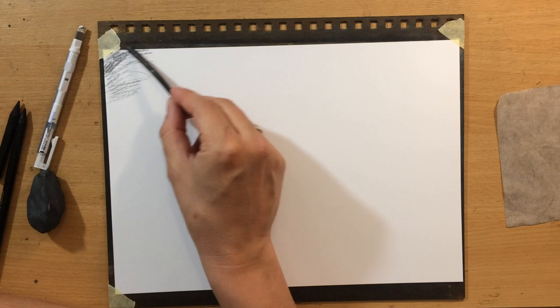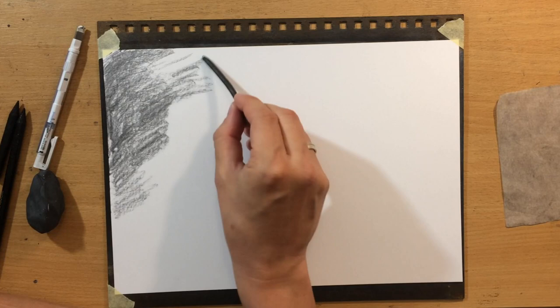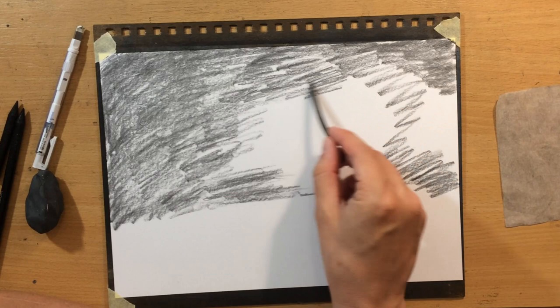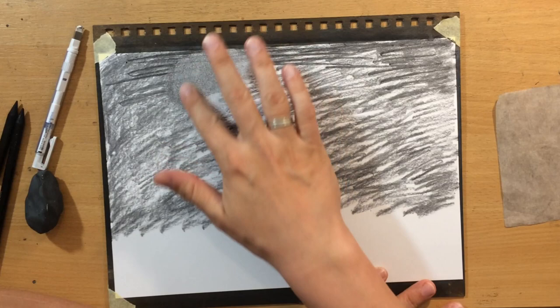If you're completely new to charcoal and charcoal drawing materials, willow charcoal or vine charcoal is soft natural charcoal. It comes in sticks of irregular shapes and it's very easy to apply, very easy to blend, very easy to move around the residue, and also pretty easy to modify and take away value by erasing.